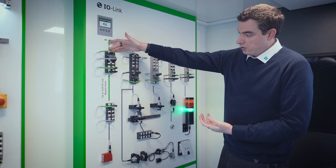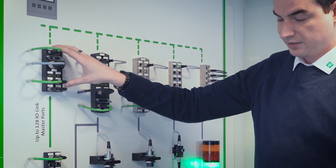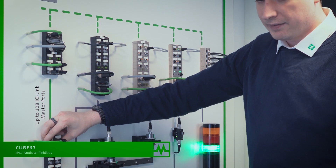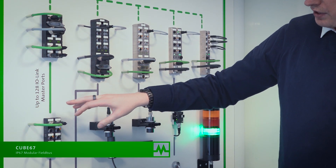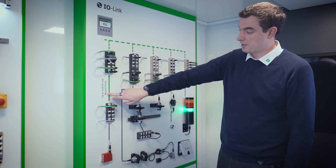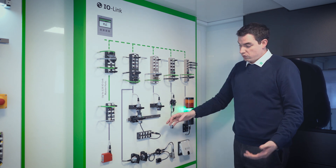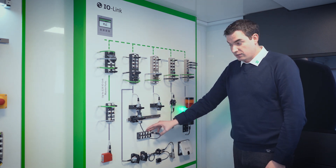With our IO-Link products, we have the IO-Link range which consists of a bus node or master and then slave IO points. If you max out the CUBE67 system you can have up to 128 IO-Link master ports, which enables a lot of sensor configuration or a lot of IO expansion in the case of hubs.